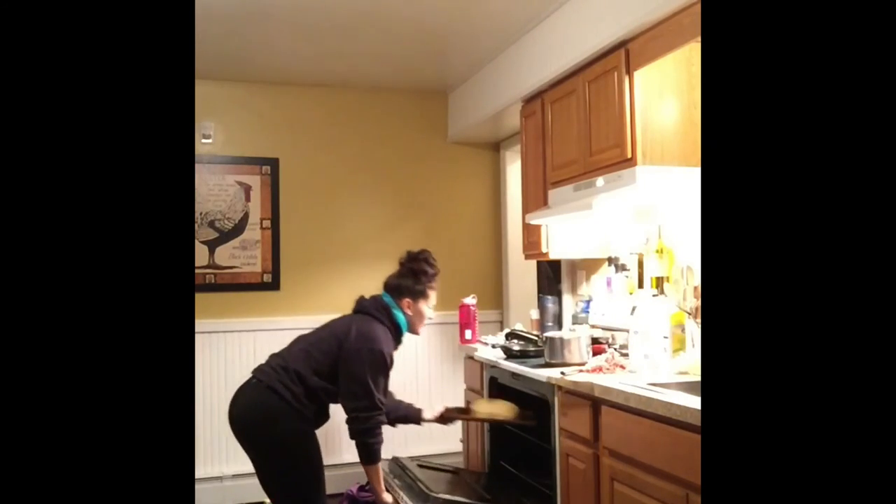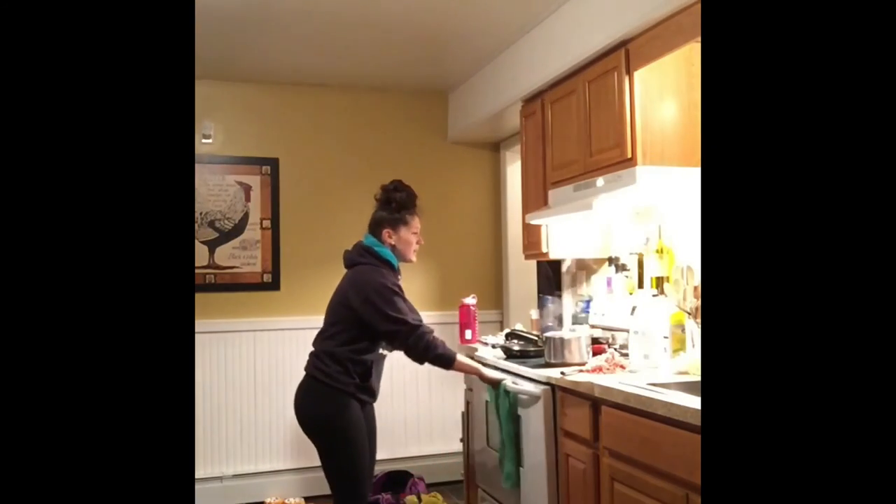I cook it for about 45 minutes to an hour — you want to check on it. You want it to be really soft, so you should pretty much be able to just push right in, not necessarily make a hole through the skin. I'm going to touch back with you when it's all finished so you can see what it looks like and how it resembles spaghetti.